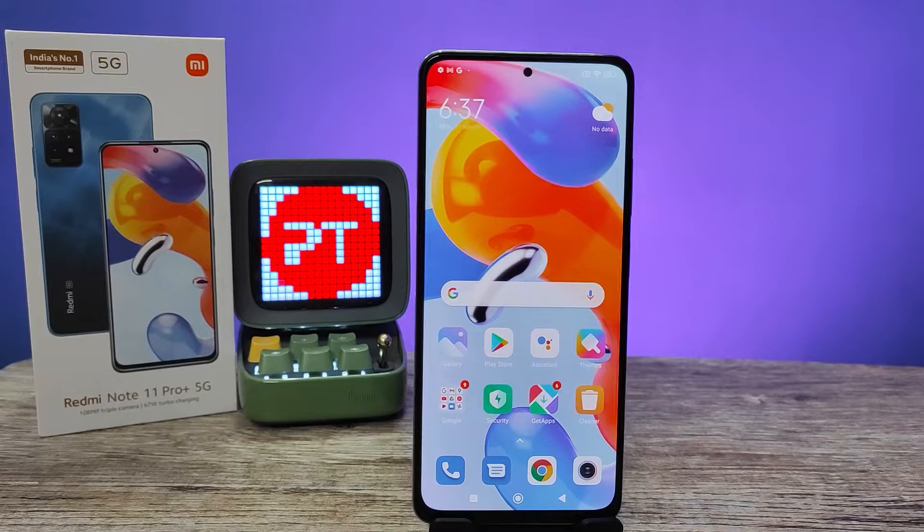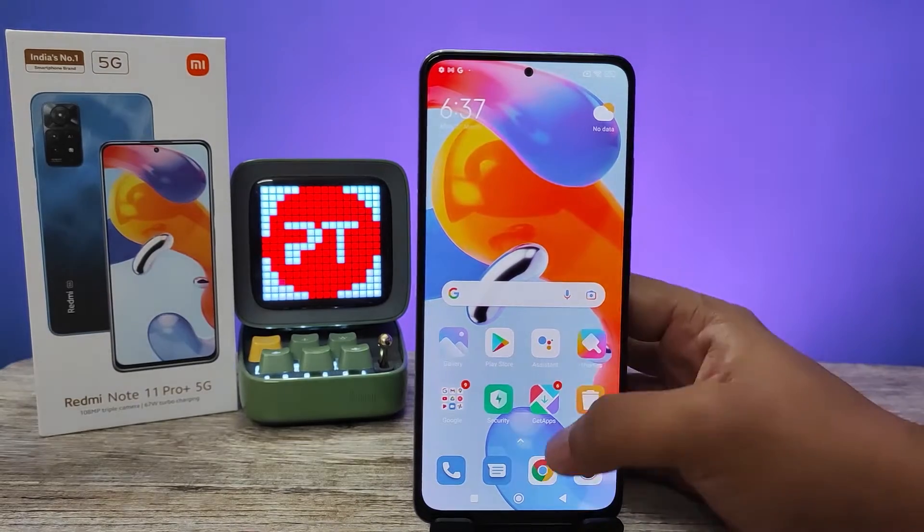Hey guys, welcome back to Phone Tricks. In this video we will learn how to add or set a fingerprint in Redmi Note 11 Pro Plus smartphone. Let's get started.